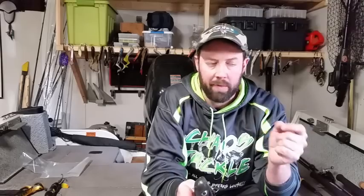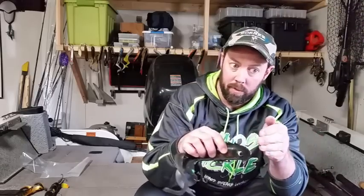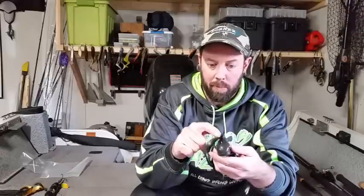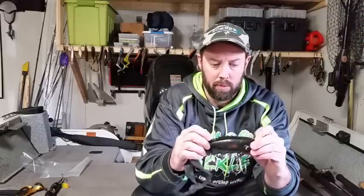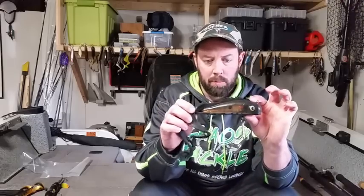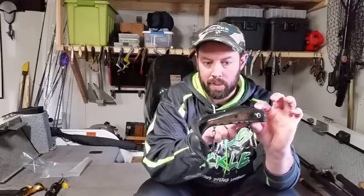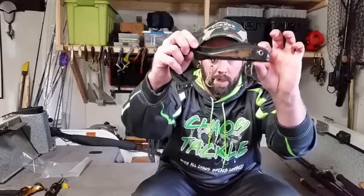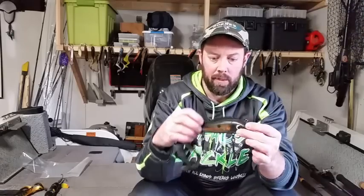A lot of guys know how to tune a crankbait — simple: if it's going to one side, you take the eye hook and pull it away to the other side and you should be able to get it to run nice and true. Soft plastic baits are a little bit different — you don't really want to mess with the eye hook. Most plastic baits we're dealing with have the outer soft part, but the inner part is typically a sort of skeleton of wire with a little bit of weight on it, and that's where your hook hangers come out. That's what gives the bait a little bit of rigidness.